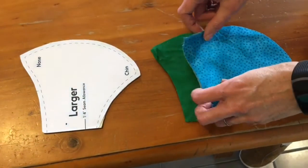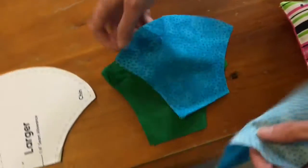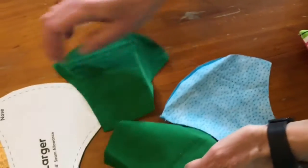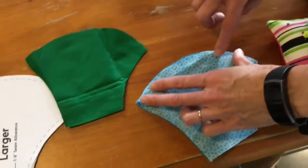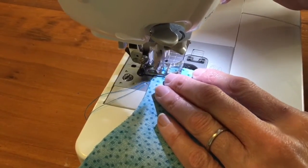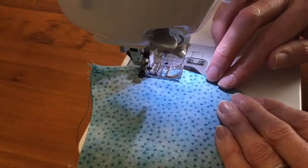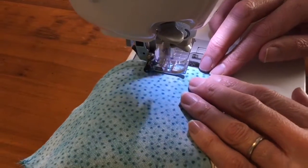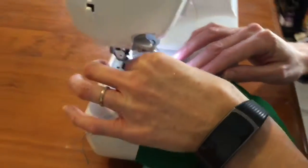Take your pattern piece and cut out two front parts of the mask and two inside parts of the mask. Put them with the front facing in, the right sides in and the right sides in. Then you're going to sew down this, have your foot measured up to the edge of this, and do your inserts as well.